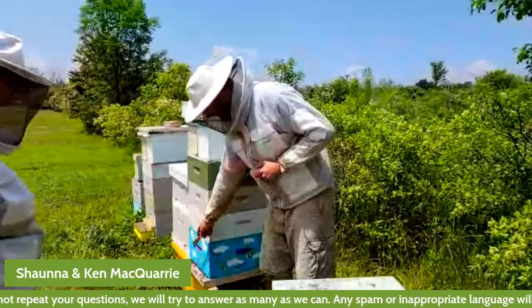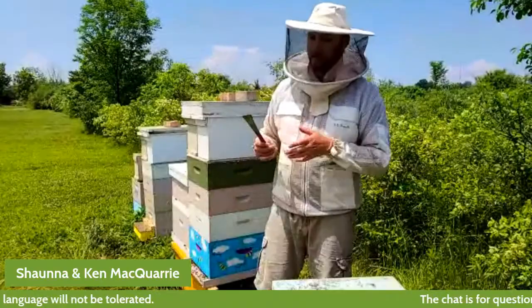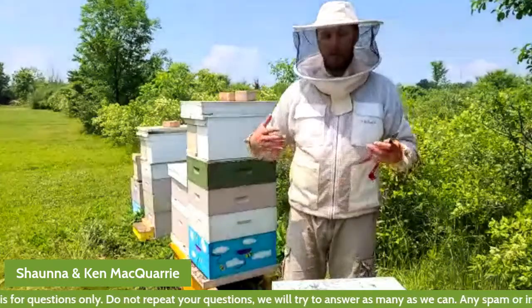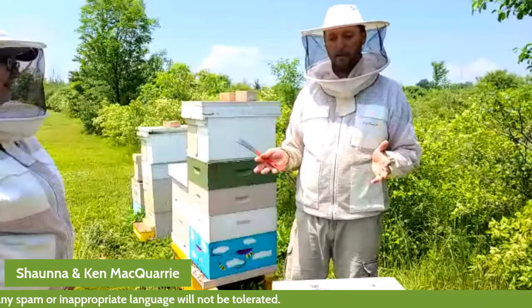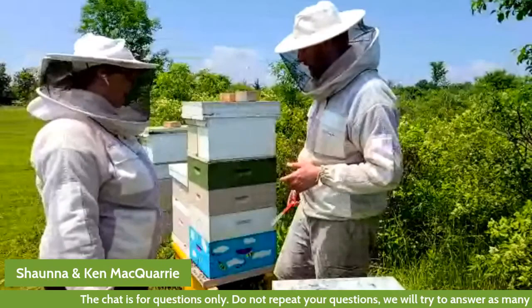If you look right here, you'll see the main entrance of the beehive — that's where the bees come in and out as they're flying. Today you'll notice there are a lot of bees just sitting on the entrance, flapping their wings to draw air in. Inside the hive, other bees are moving that air through — they're trying to dry down and evaporate the nectar to turn it into honey and keep their brood nest at a good temperature.